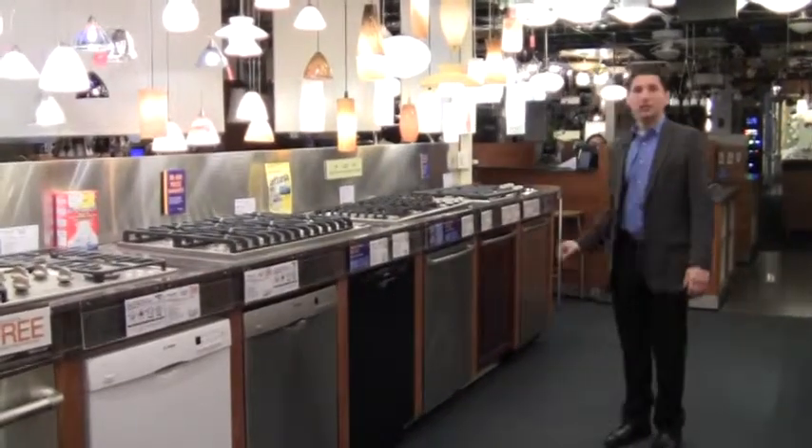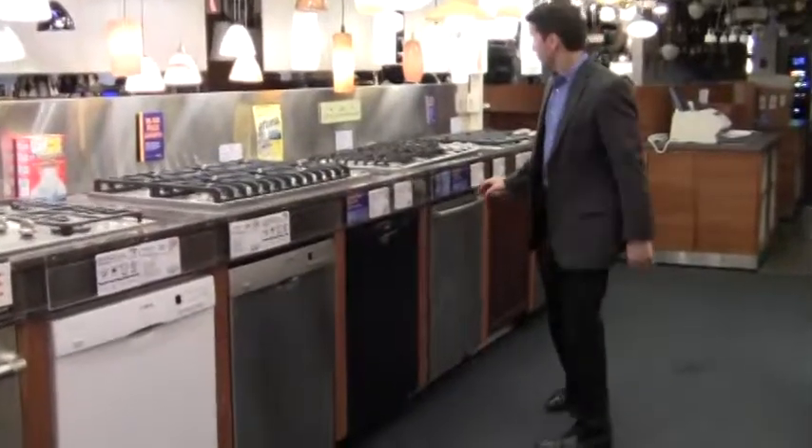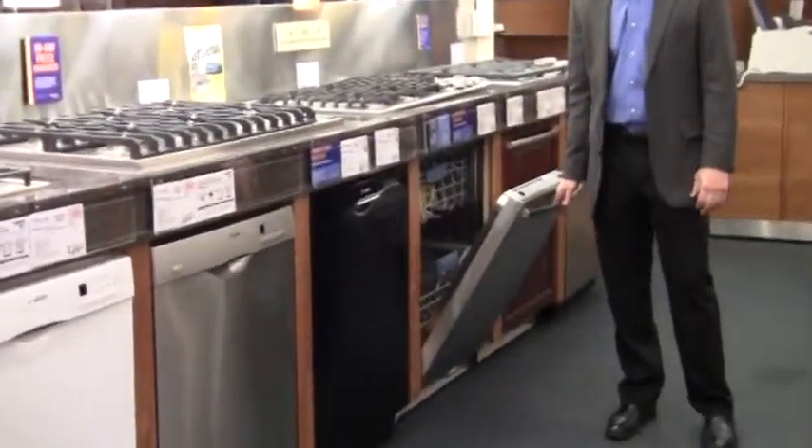Then we go to an integrated dishwasher. There's really no difference between the two functionally — the difference is the controls on the front. It's a little nicer presentation of a dishwasher.